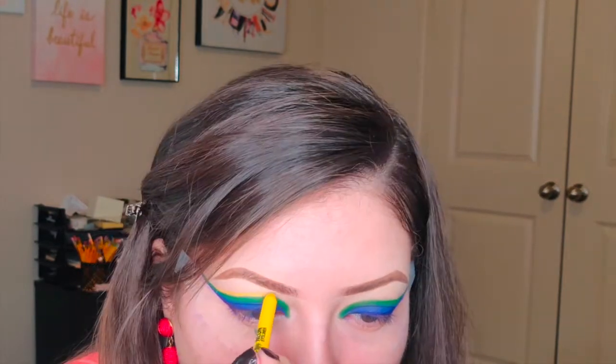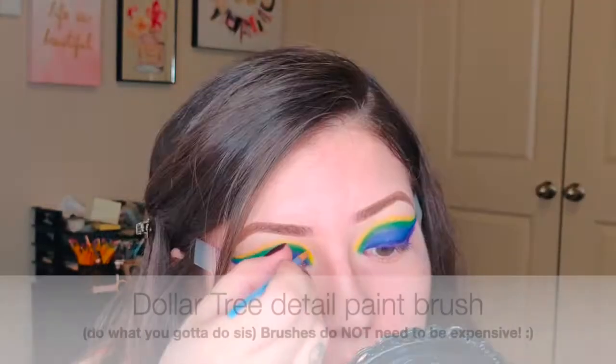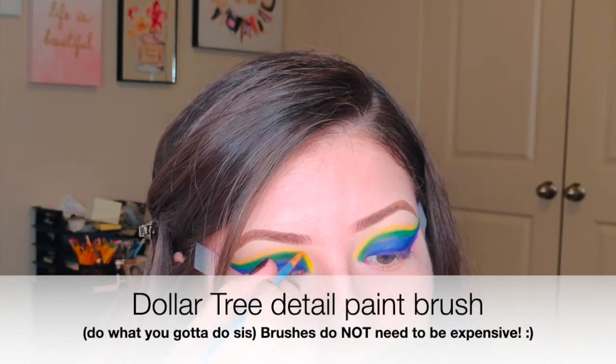Before I put on any yellow eyeshadow I'm going to use the LA Girl Shockwave Neon Eyeliner in the shade Screamin'. Then I'm going to set it with the ABH Alyssa Edwards palette — the color is Brick Road.